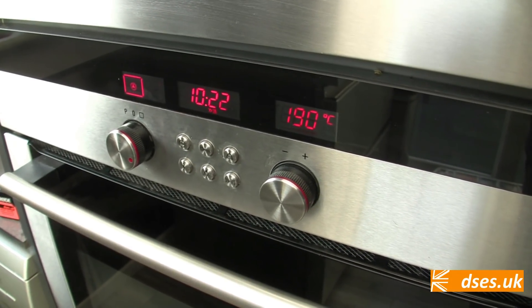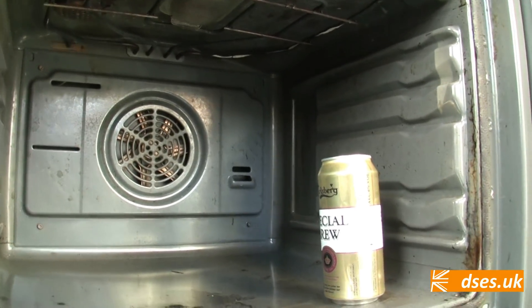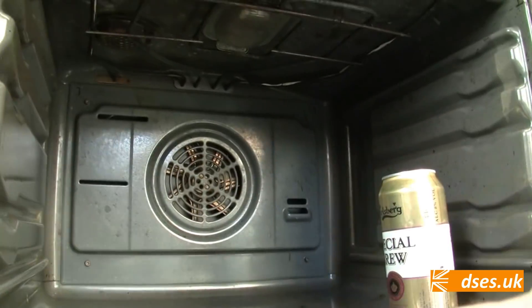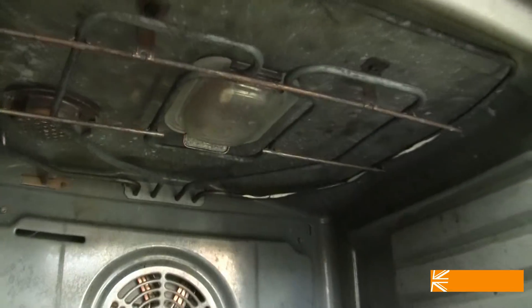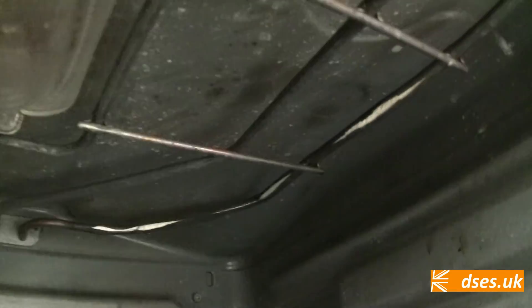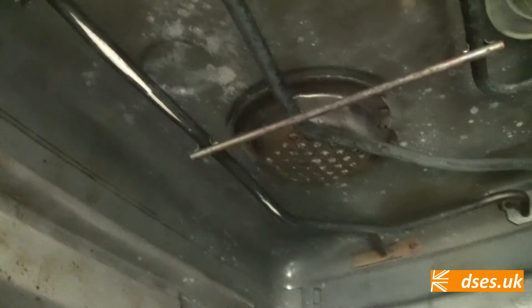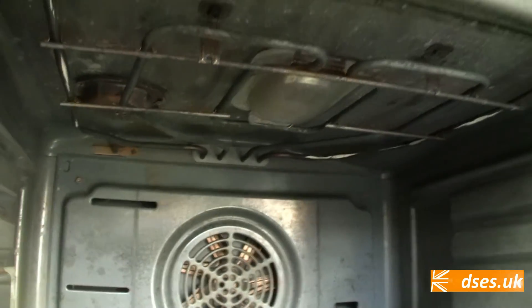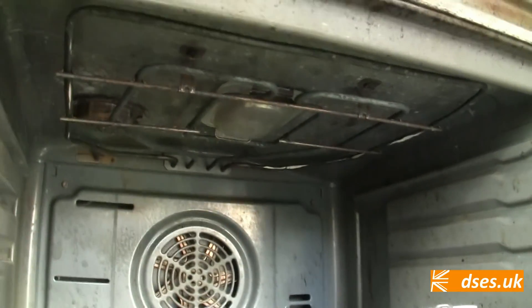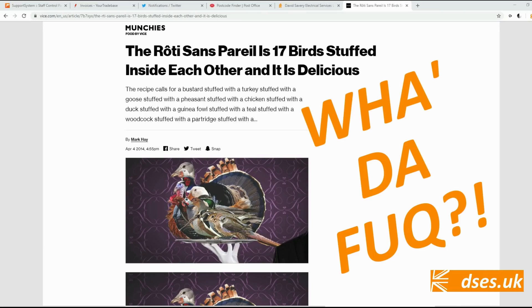Why has this oven started taking so long to heat up? Well, I haven't examined the fan or bottom elements yet, but if we look at the grill elements at the top, it's clear to see that the damn thing is split in multiple places. You see all that white material? You shouldn't be able to. Visible splits or bulges are a sure sign that an element's goose is cooked — unlike your Christmas goose, turkey, or one of those bizarre arrangements where smaller birds are shoved up the arses of progressively bigger birds.